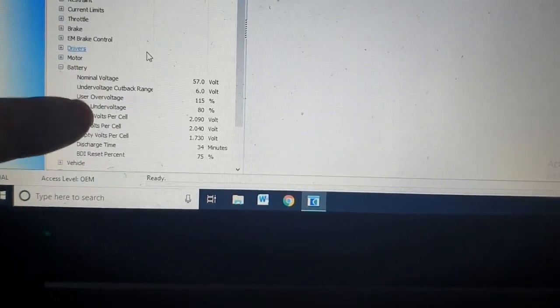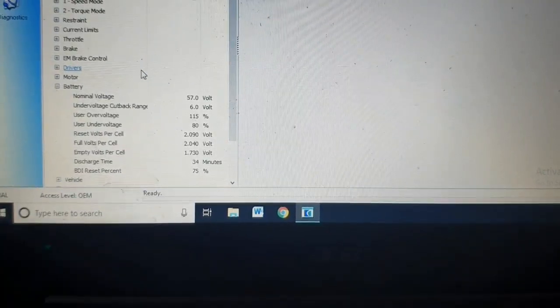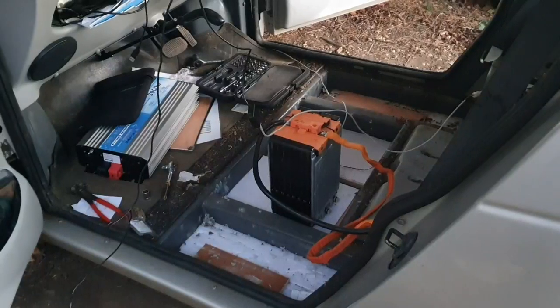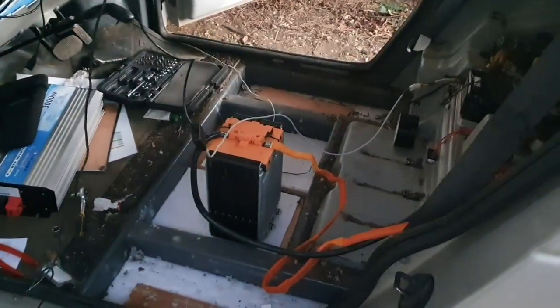The under voltage is at 80, which is basically around 2.8 volts per cell. So setting it like that, you're able to put bigger battery packs in. So that kind of saves the day really. I'm going to use these Volvo packs and get this car running again, at least for local journeys.